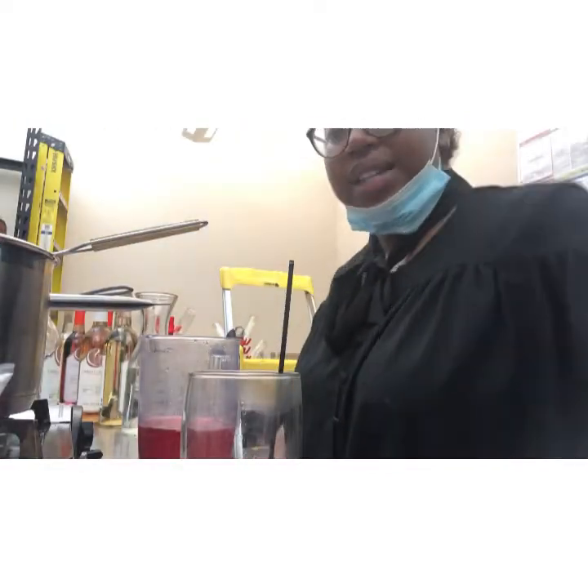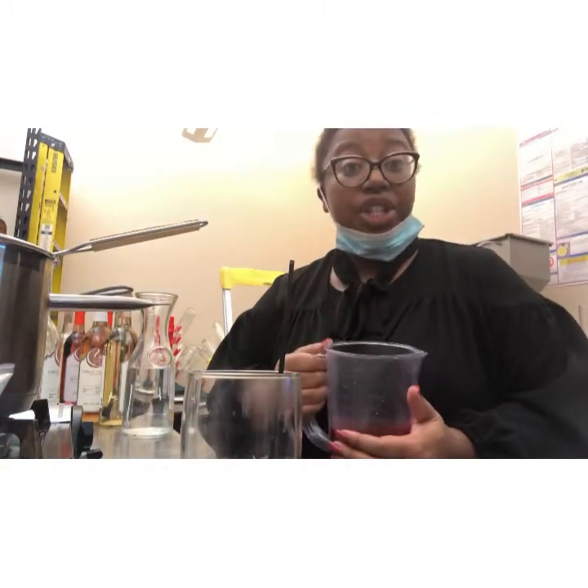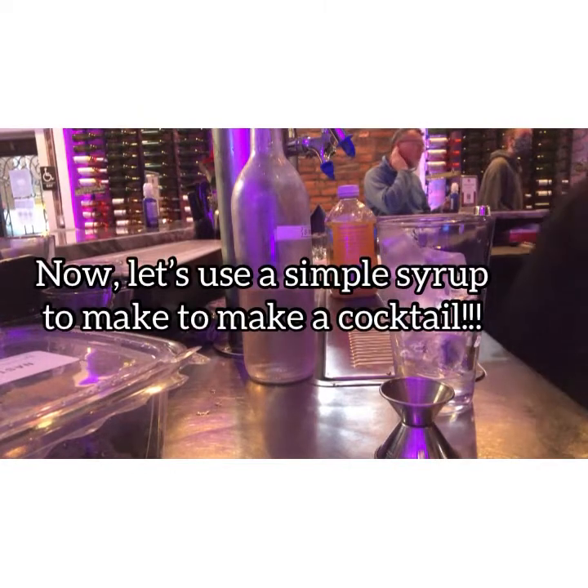Test run has been semi-successful. Now we have a simple syrup that we can use to create other cocktails. It does have to chill first.